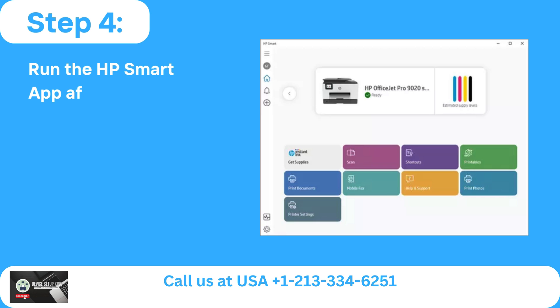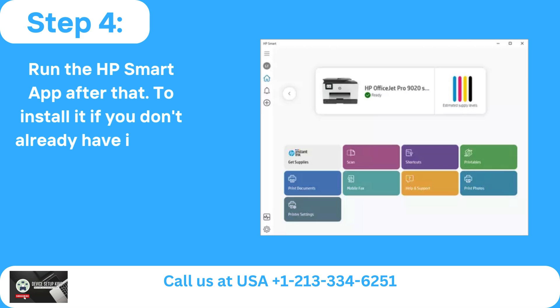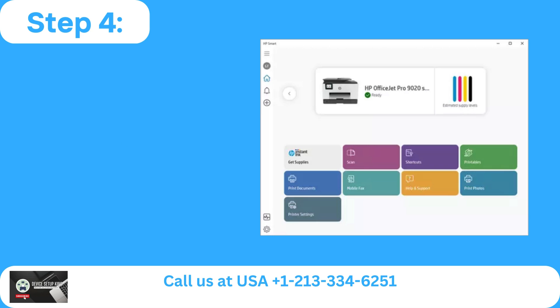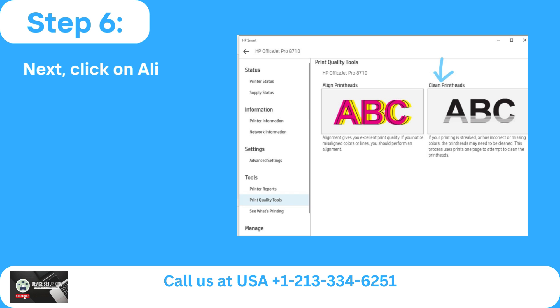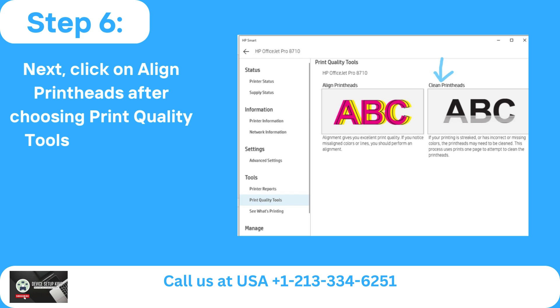Step 4: Run the HP Smart app. To install it, if you don't already have it, go to the Microsoft Store. Step 5: Go to the printer settings. Step 6: Next, click on align printheads after choosing print quality tools from the left side.